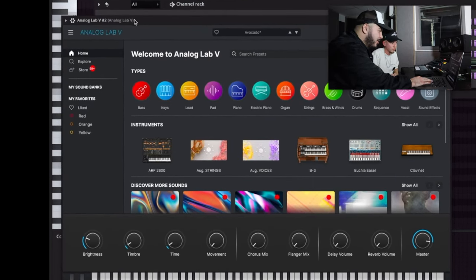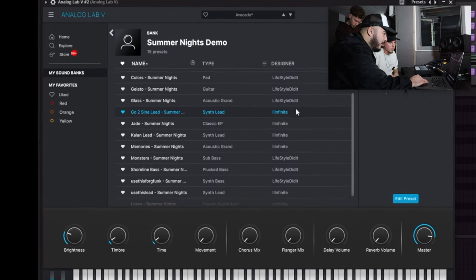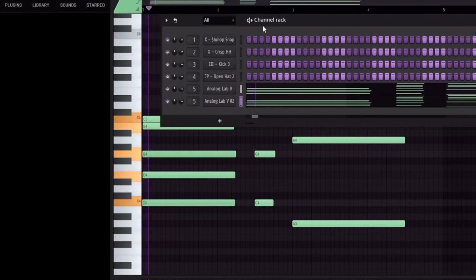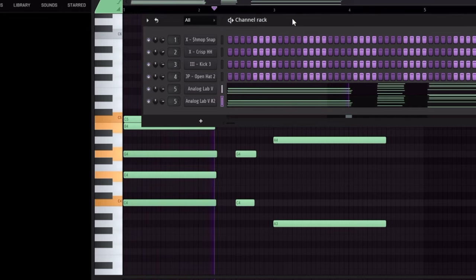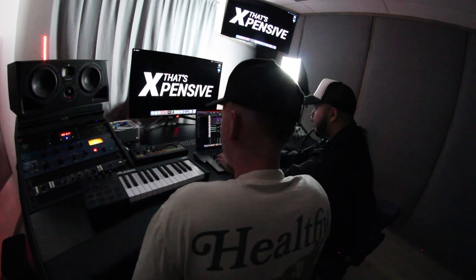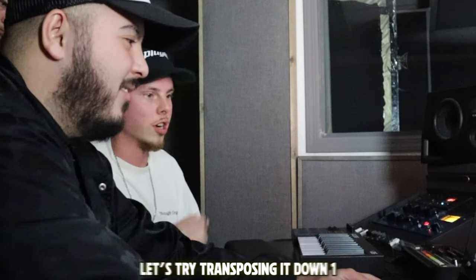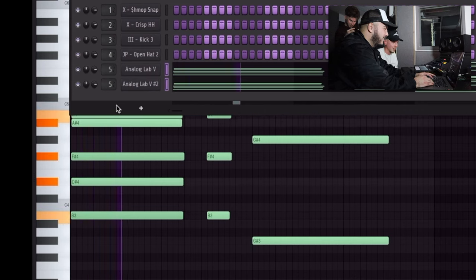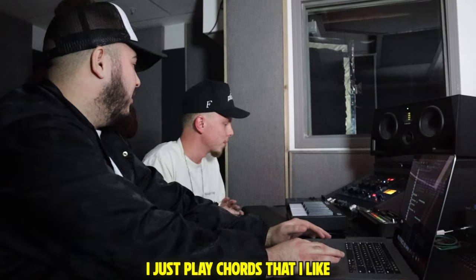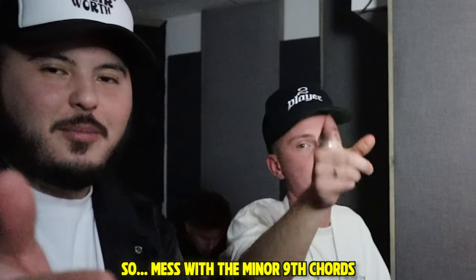All right, so what's the next move? We're going to layer it with a pad or something, some type of synth. Analog Labs is the move. There's a pad that I really like. Go ahead and try that one, see if you like it. That's gonna work. Let's try transposing it down one. I like that, man. So do you know what key we're in or were you just playing chords that sounded good to you? I don't know barely any music theory. I just play chords that I like, and mostly they're minor ninth chords. Most of Larry's stuff is usually minor ninth. So mess with the minor ninth chords.